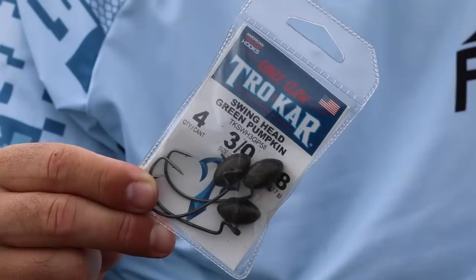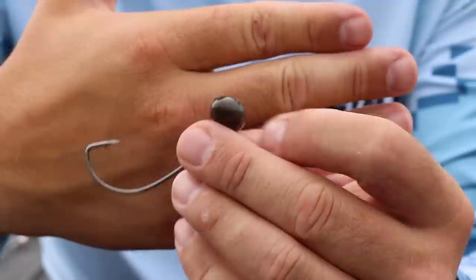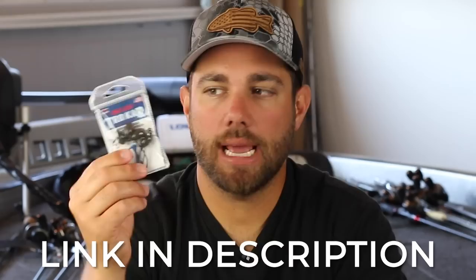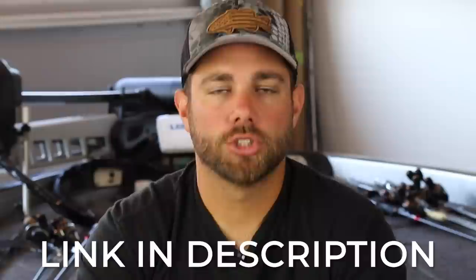This video is brought to you by sportsmansoutfitters.com. One of my favorite swing heads on the market is the Trocar swing head. I've always been a big fan of Trocar hooks — they are extremely sharp and it takes a lot less effort to penetrate a bass with these hooks. I also like the fact that this swing head comes with different size hooks on the exact same weight. Not only can you get this swing head at Sportsmans Outfitters, but you can pick up other swing heads, other tackle, rods, reels, line — everything. So if you guys are on the market for some new tackle, click the links down below in the description.